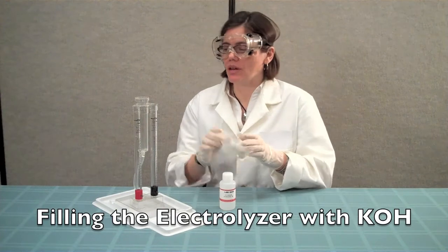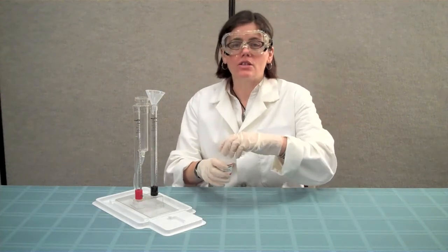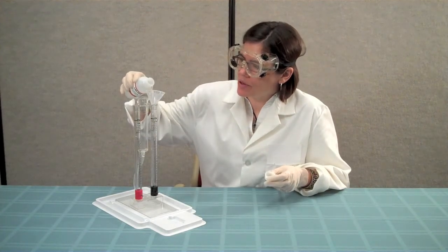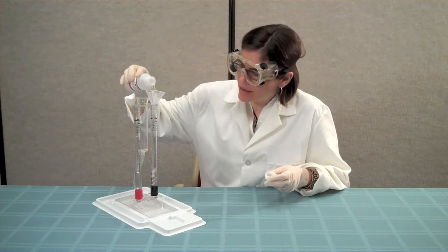Place a funnel into the top opening of one of the storage columns on the electrolyzer. Slowly and carefully pour potassium hydroxide into the funnel. As you pour the potassium hydroxide, it will begin to fill up both of the storage columns and the reservoir.